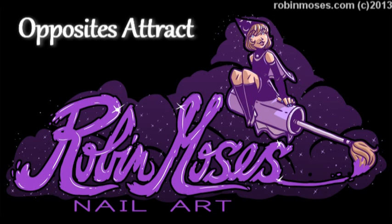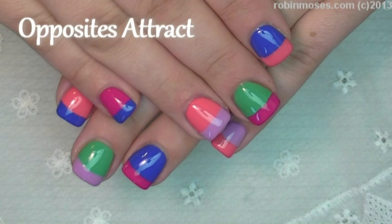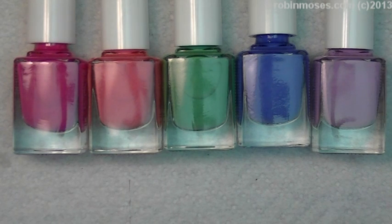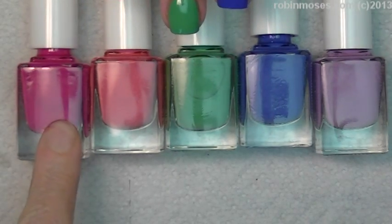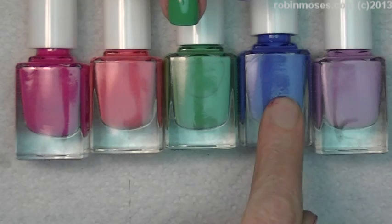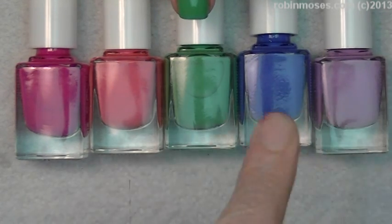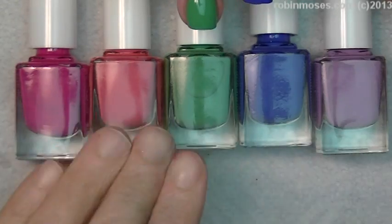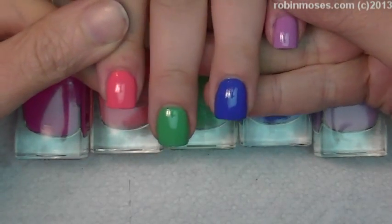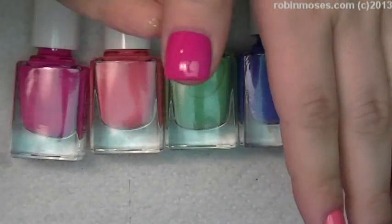Hi, this is Robin Moses and I am with Bipolar Girl today and we are going to do a pretty cute and fun rainbow design that's kind of easy, a little bit weird. I've got the nails painted a pink color, an orange color, a green color, a blue color, and a lavender color, but you can pick whatever colors you want — just five different colors.